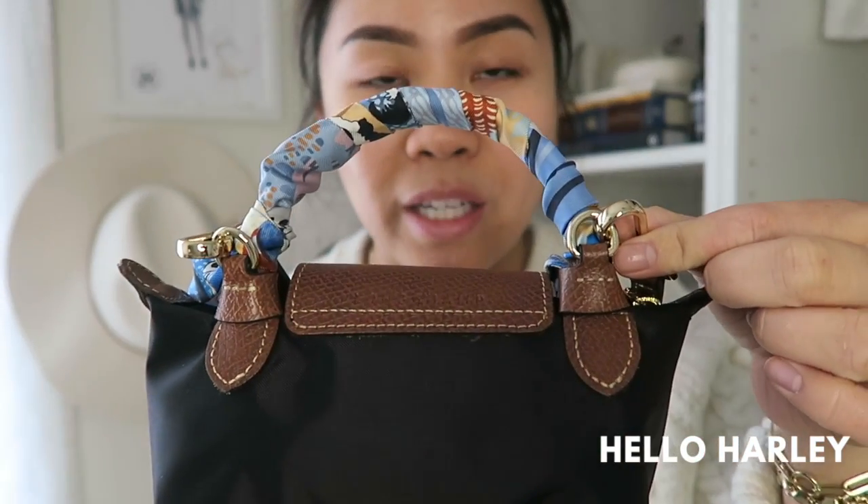The pièce de résistance on why I was able to convert this into a shoulder bag or crossbody bag is the pieces behind here. If you follow me on TikTok, which you should because I already posted this video — this bag was going viral on TikTok — you should follow me there because it's just much easier for me to post those things there.